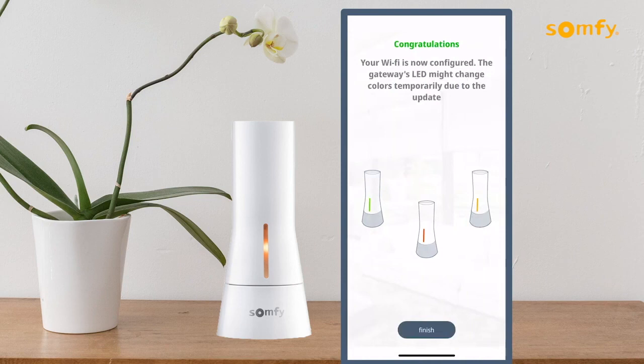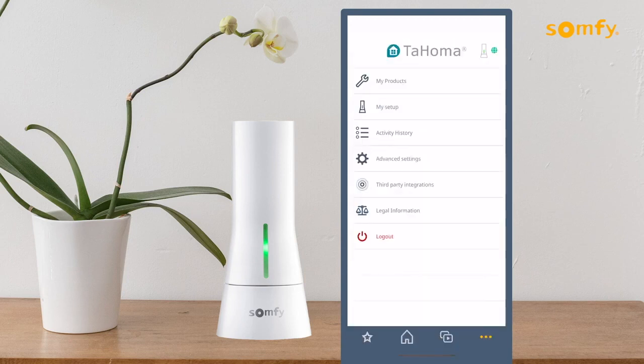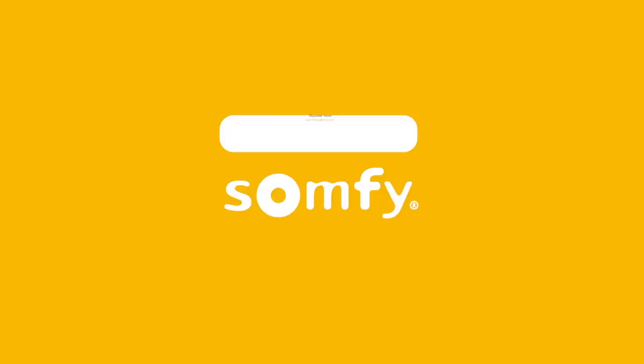Next, press the Finish button to proceed. When properly configured, the configuration screen will show the network connection and the LED on the Tahoma interface will be green. Press the Finish button to complete the Tahoma initial setup using Wi-Fi connection. Thank you for watching.